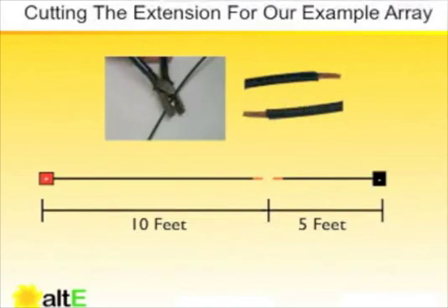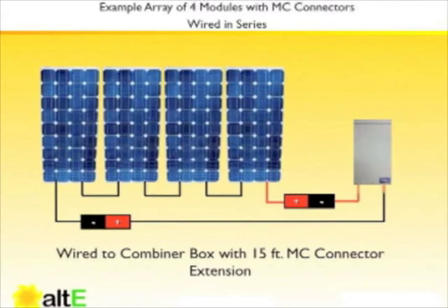In the case of our example, the end with the positive-labeled connector would be ten feet with a stripped end, and the end with the negative-labeled connector would be about five feet. In this picture, we can see that the connectors mate with each other and the bare ends go into the combiner box, making the appropriate electrical connections inside.